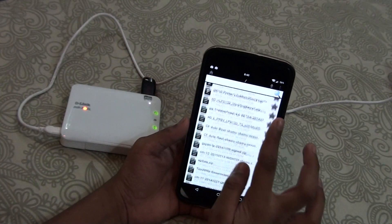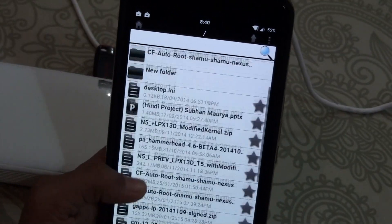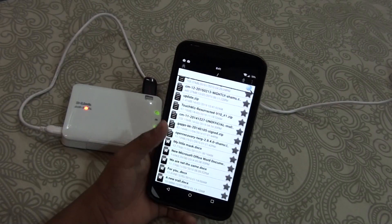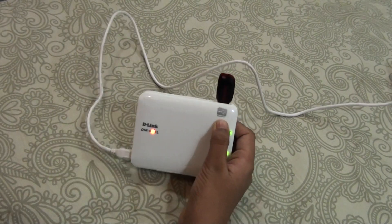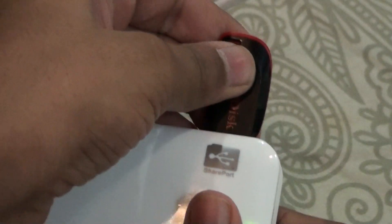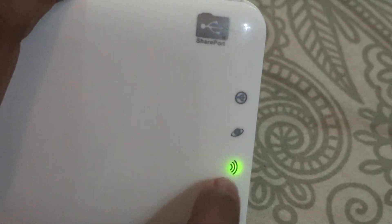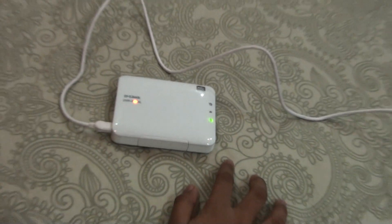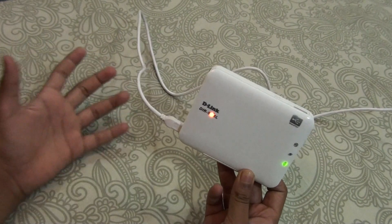Let me show you an example. I'll open My Files and as you can see I am navigating through the USB pen drive — these are the files on it and I can access them pretty easily. As you can see it says SharePort, which is that app. Now let me go ahead and reconnect, and as you can see this is the Wi-Fi connection as I showed you earlier.